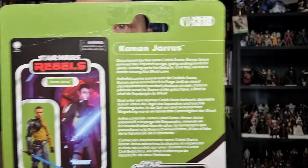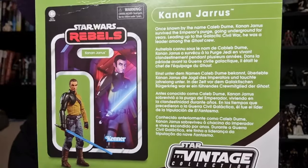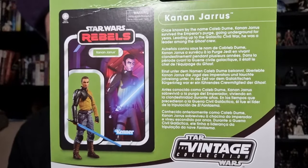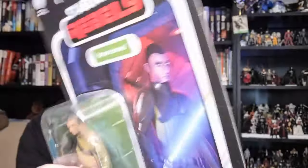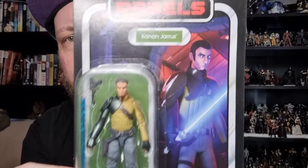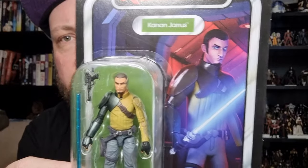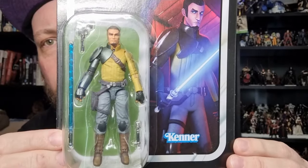It's VC 318. I still think it would have been cool to share the original figure number for the original Kanan Jarrus in the Rebels line, but that's all right. Nice image of Kanan on the card there. So let's bust open the figure and take a look.